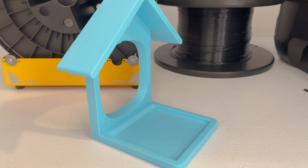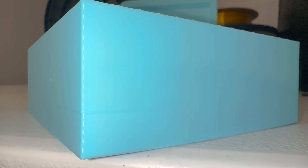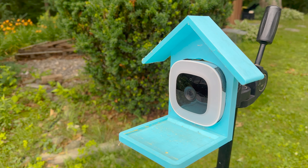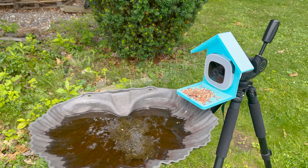The quality of the final ABS print was just as good. The heated build chamber did wonders to make this part come out as smooth as possible. My only complaint was that there was a little bit of z-wobble, but it was a minor defect. The reason I made a birdhouse with a camera in it is so I can put seeds in it and get close-up shots of birds as they eat.